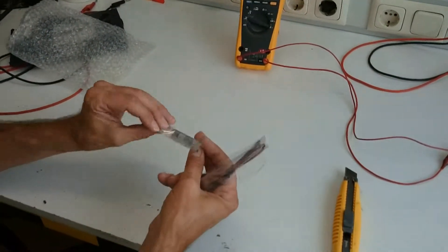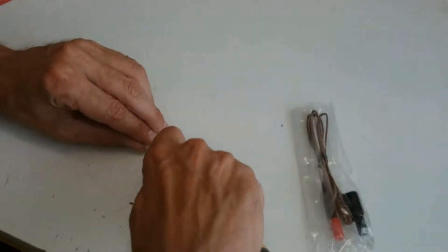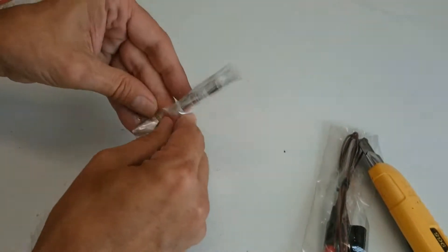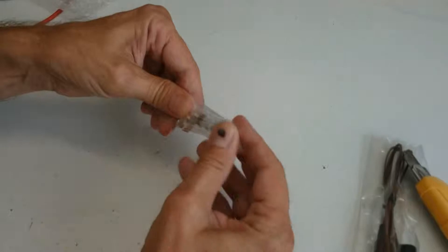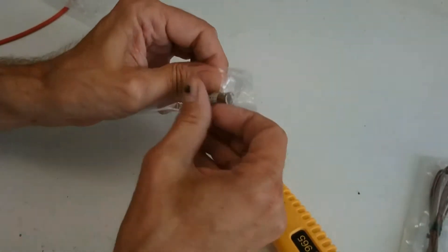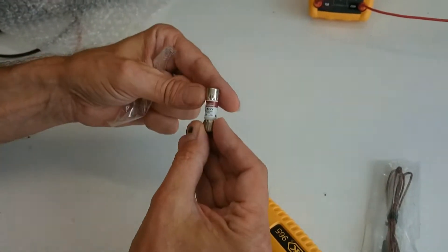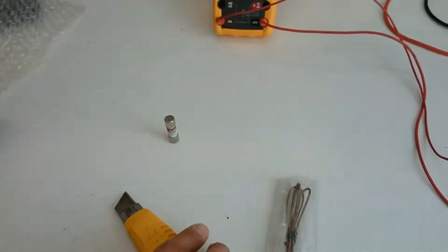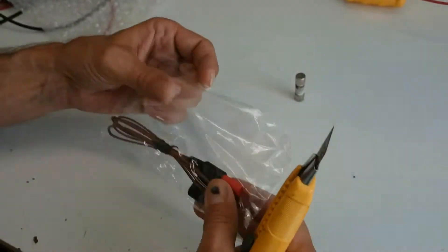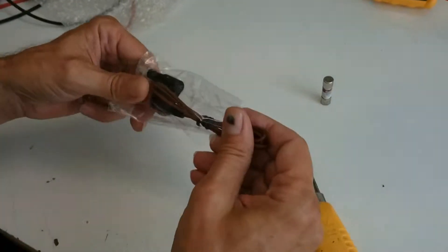It's a bus fuse. Let's see if I can open this in a normal way. And a thermocouple for my Fluke 179 multimeter.